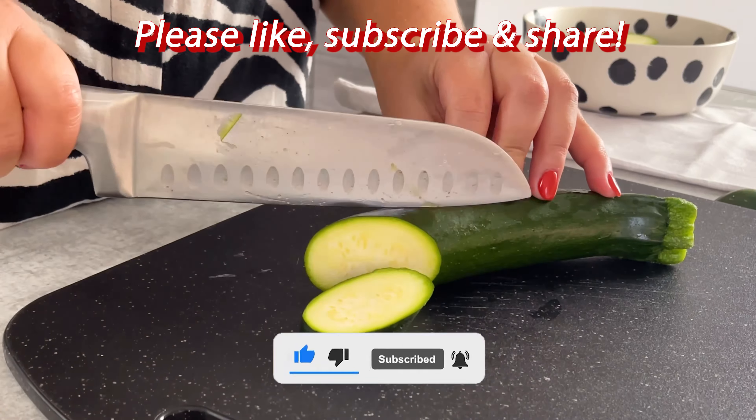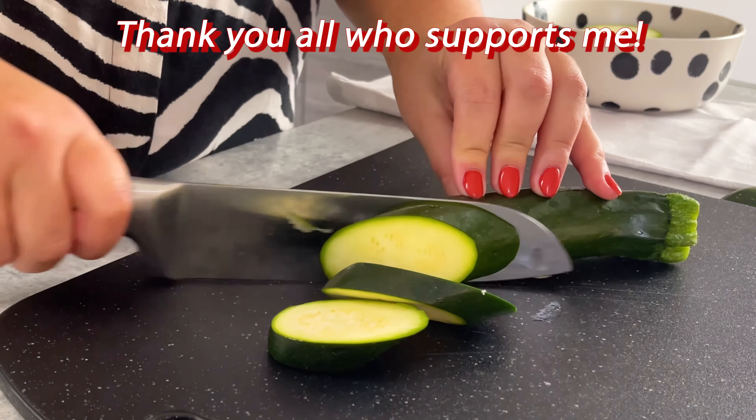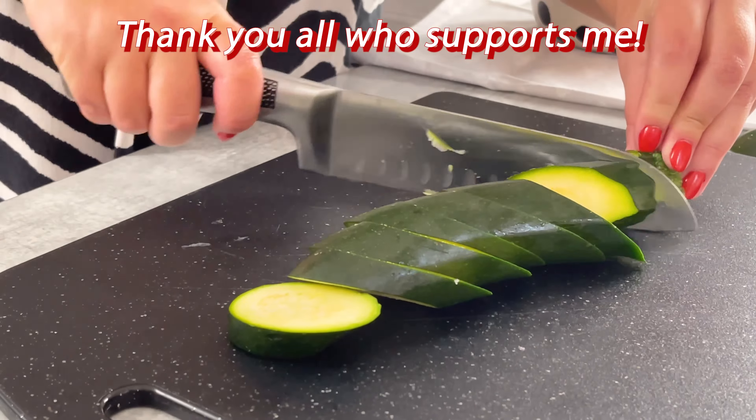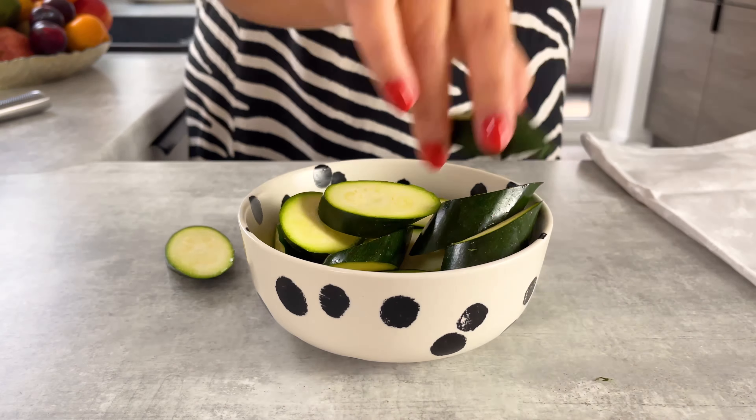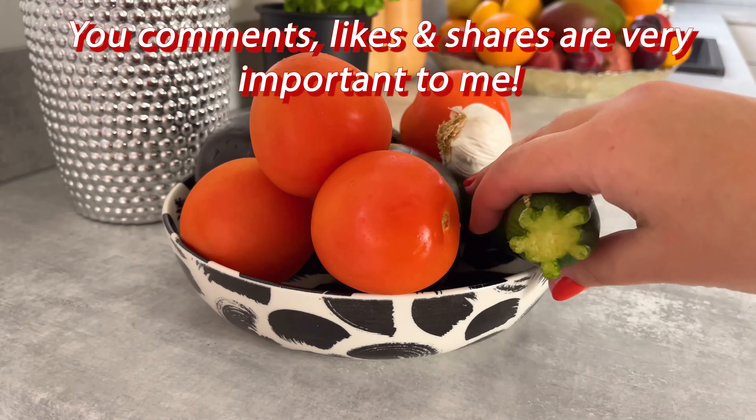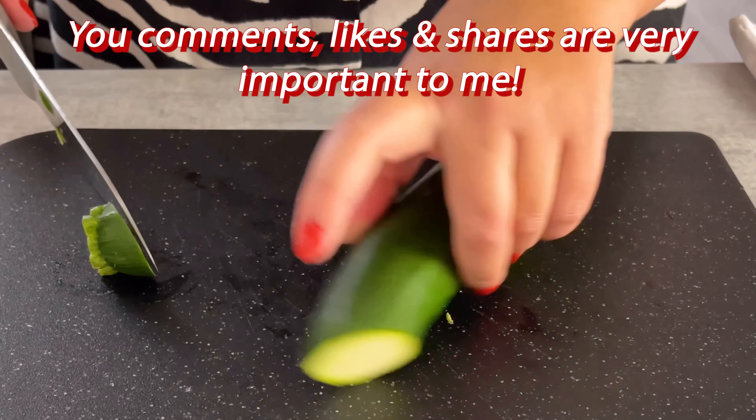Then fry the fish into the rice. 1.5ml of corn or banana. Then fry the fish, set aside to the top.